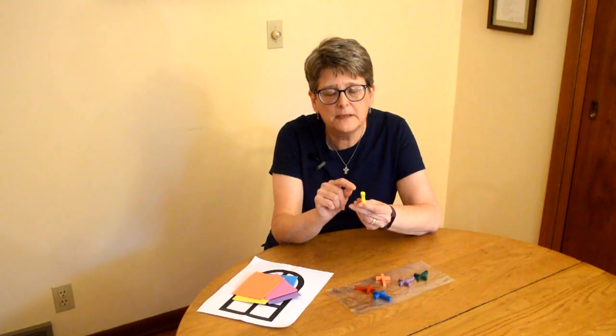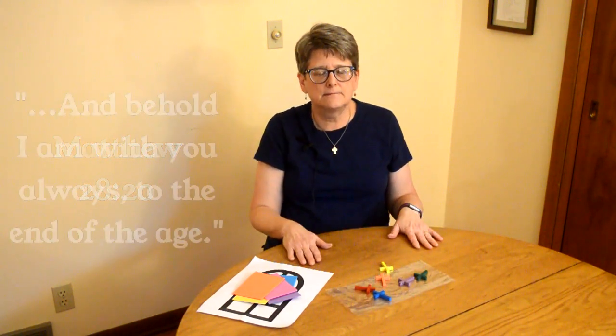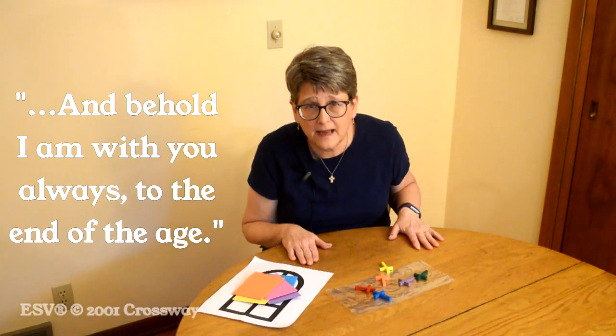You could put one of these crosses in your pocket as a reminder that Jesus is always with you, or put a piece of string through the little hole and hang it from the zipper on your backpack so it's always with you — and maybe a friend will ask you about it and you'll have a chance to share with them. I like that idea of the cross being with you all the time because it goes with our Bible verse from Matthew 28:20, where Jesus says, 'And behold, I am with you always, to the end of the age.'